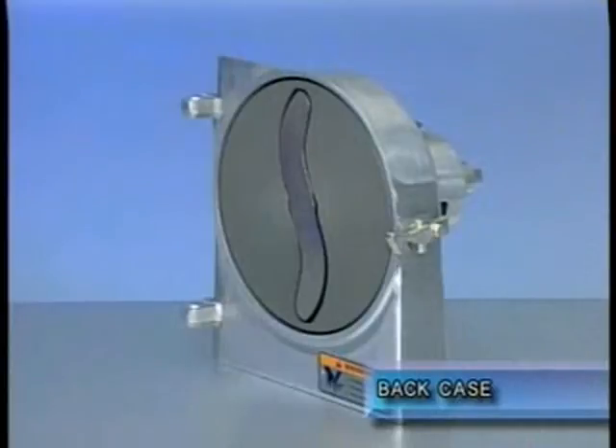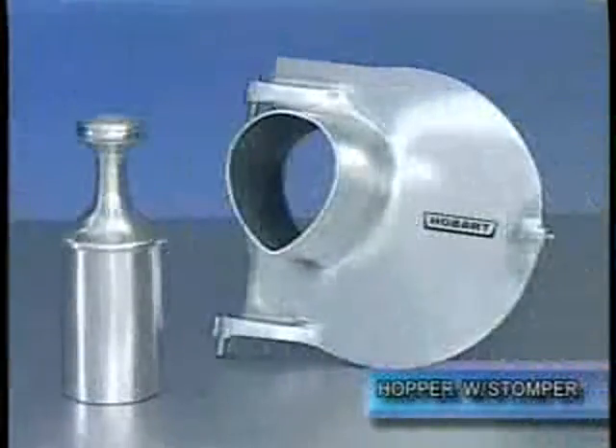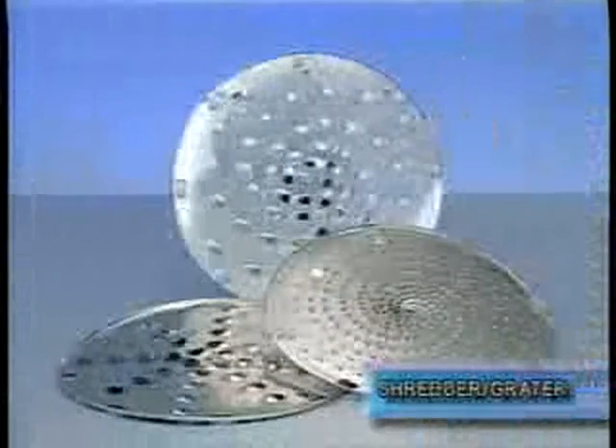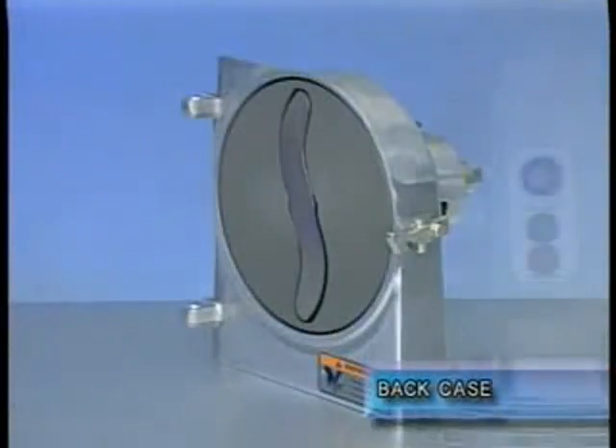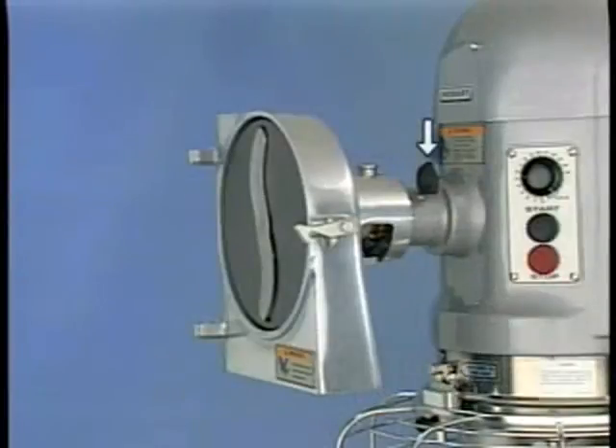The attachment is made up of the following three basic units: the back case, available in number 12 or number 22 attachment size; the front, either hopper with a feed pusher or tubular with a feed stomper; and the plate and shaft units — an adjustable slicer, a shredder, or a grater. The back case mounts into the attachment hub of a mixer, food cutter, or power drive and is retained by a thumb screw on that machine.